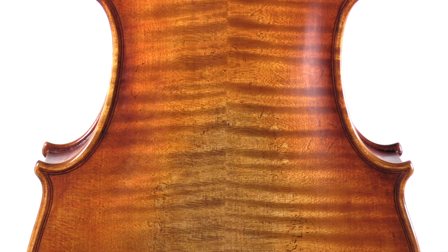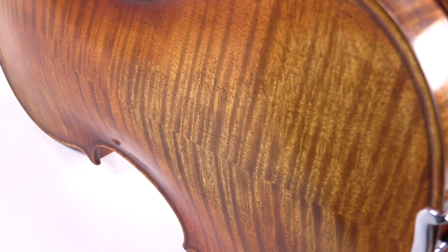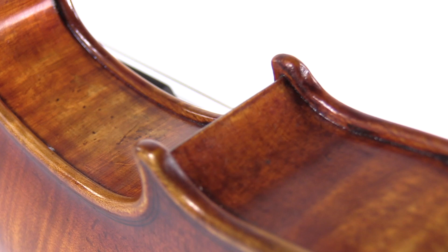The famous Guarneri del Gesù that this violin is modeled after was originally played by Ferdinand David, and in 1922 was acquired by the famous violinist Jascha Heifetz, who played it for 65 years.